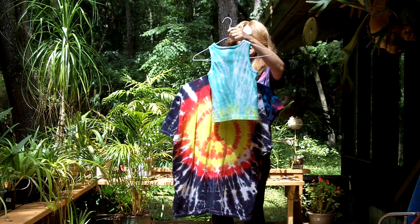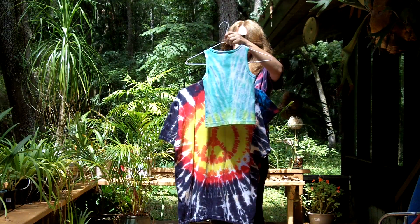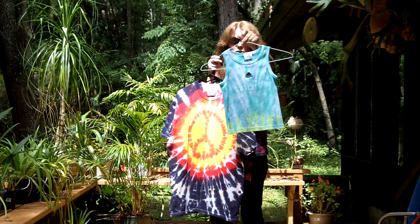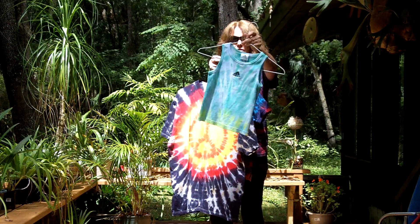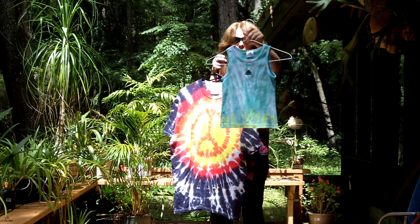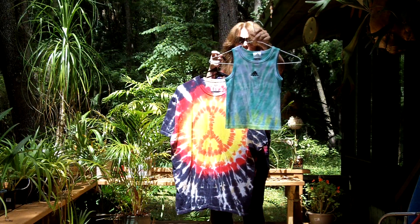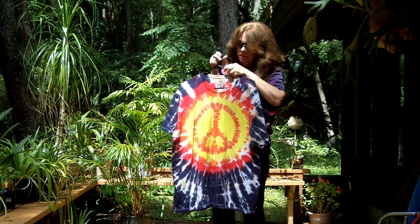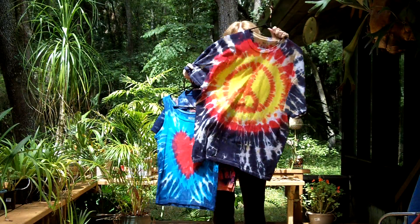Okay, this one is an Adidas upcycled shirt, size small. And I don't know if that's a girl's small or a boy's small, but it's small. The measurements will be on the ad, so you just need to go by the measurements. And this one — can you tell this one's a peace sign?